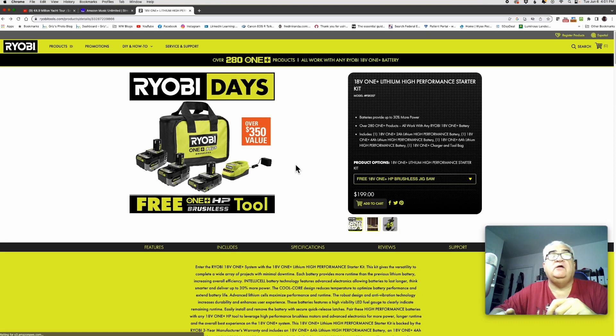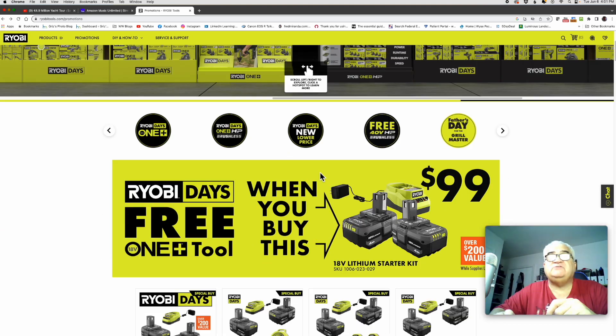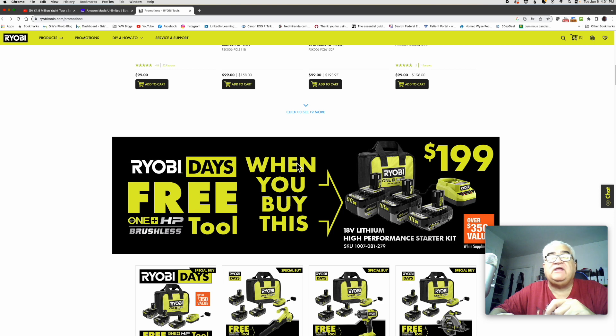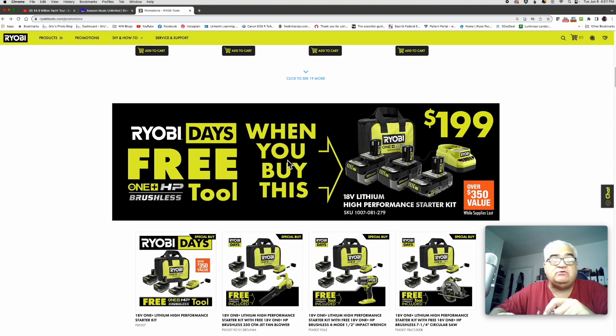I truly think this is an excellent deal, guys. I mentioned earlier that the HP batteries have communication ports, and I want to find a picture to show you — I'm hoping I can find one.